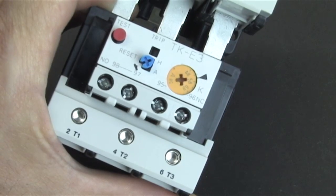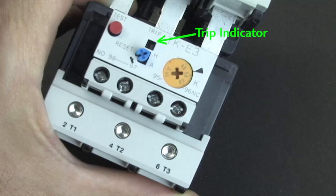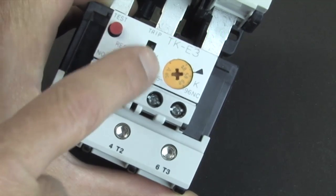To test it, just press this button. The overload will trip its contacts and it will set this little indicator in this window. To reset it, just press the blue button here.